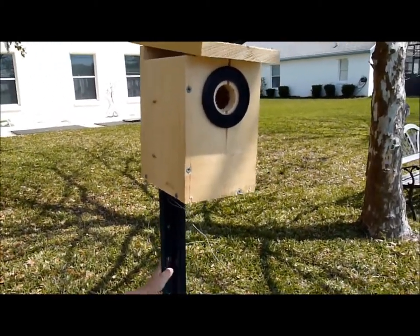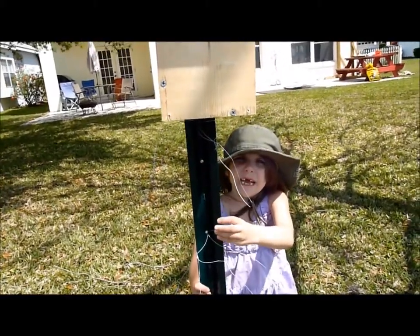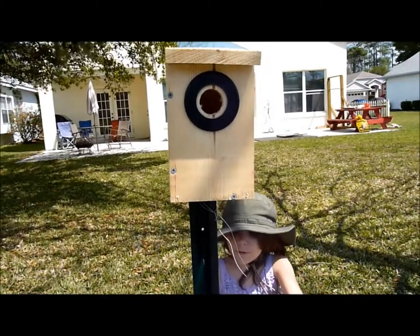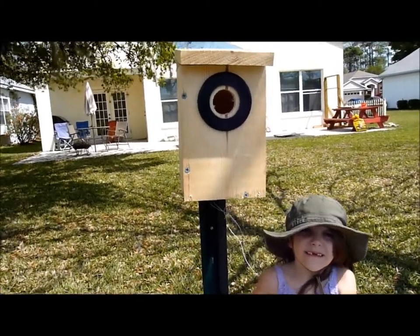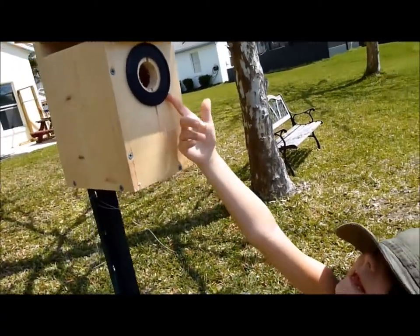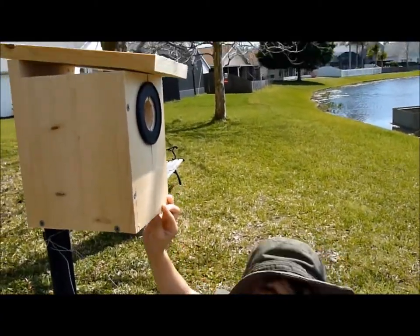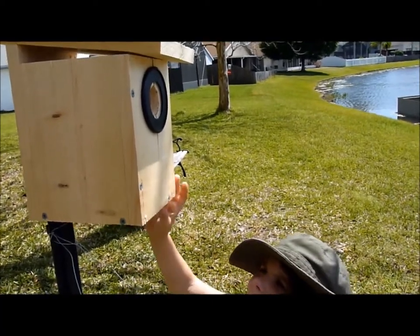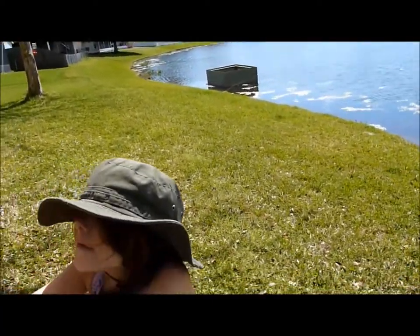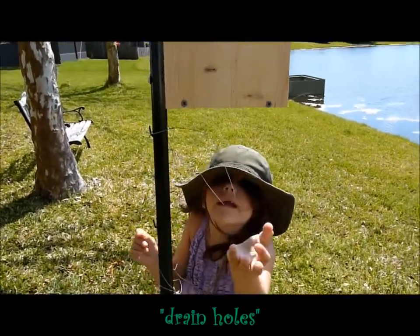It has a hole on it that's pretty high — it's four feet and two inches. We put this thing up here so the squirrel can't open it much and can't get in. We put these here so the raccoons and the squirrel can't get there.